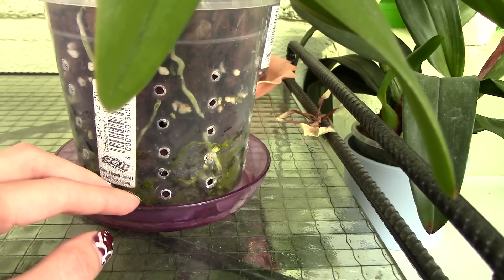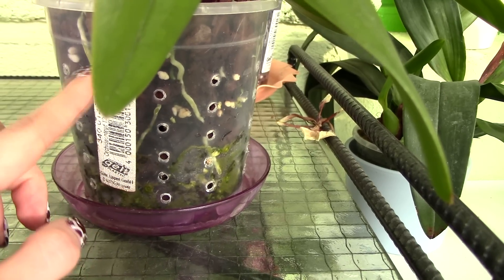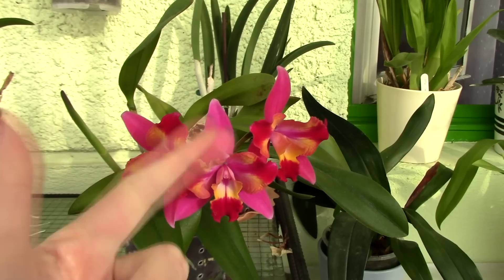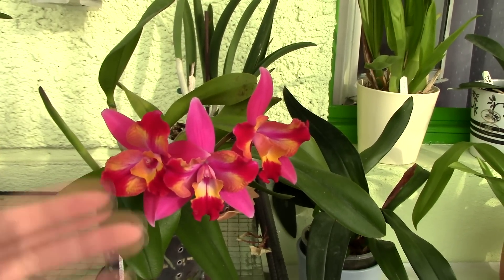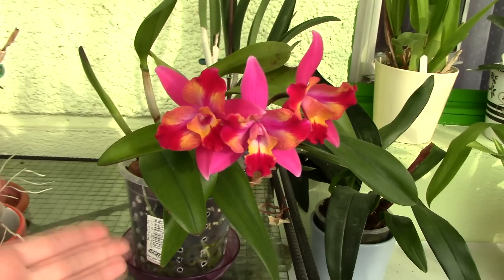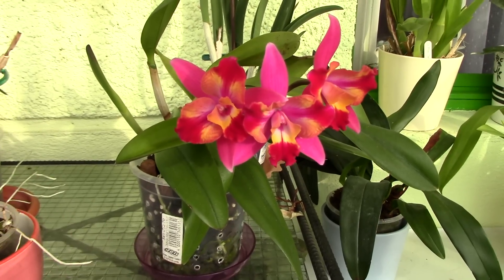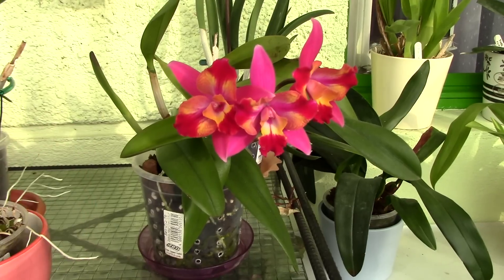However, even if they're not harmful to the orchid, they can signify something very bad happening in your orchid pot. In order for algae to thrive, they need three things: light, moisture, and nutrients. Nutrients are practically inevitable because we do feed our orchids, and the bark starts to decompose, producing nitrogen in one form or another which algae can feed upon.